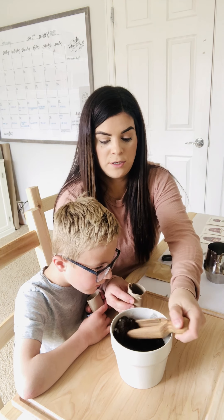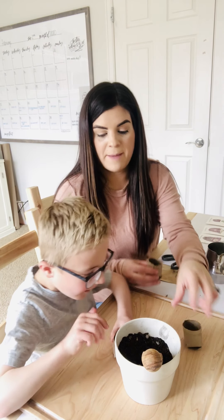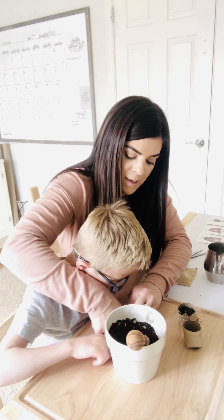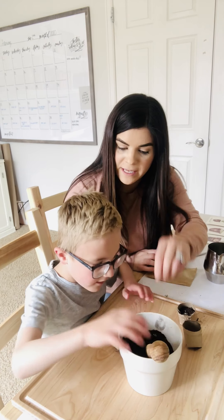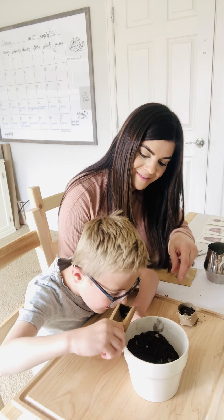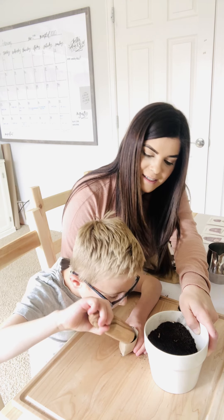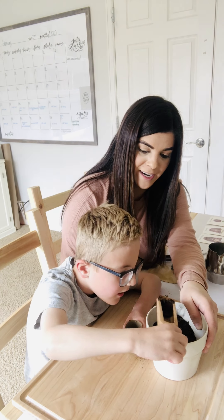I'll do this one and then you do the next one. Fill it up. It's okay if you make a mess — have fun! It's gardening indoors. One more scoop. Mistakes happen and that's okay.